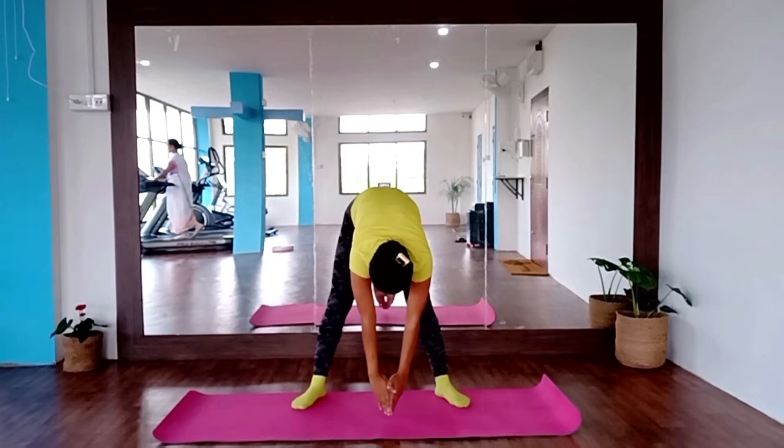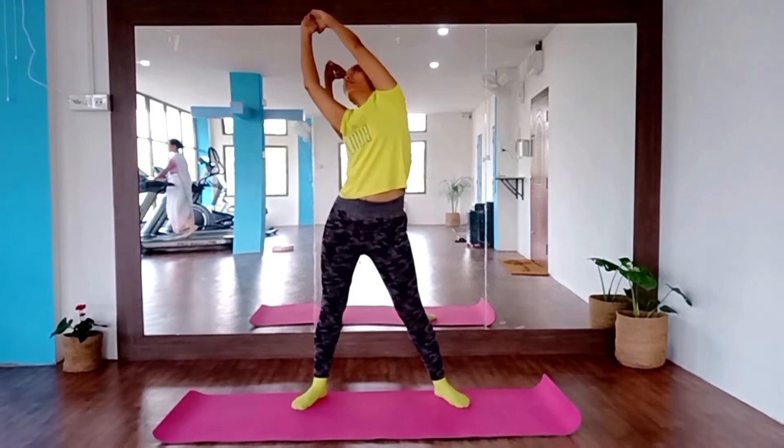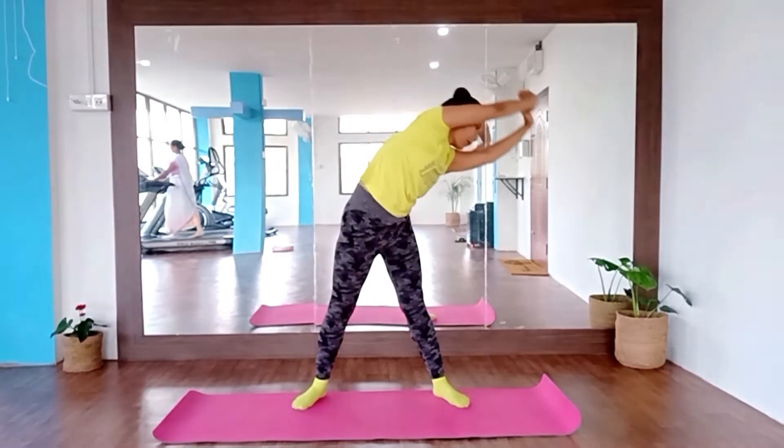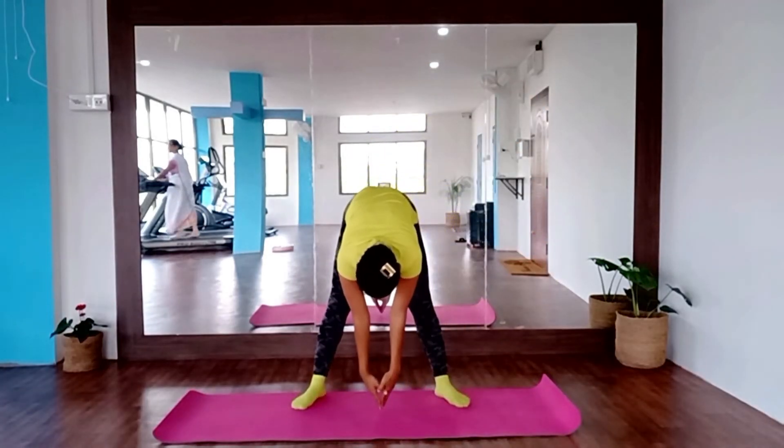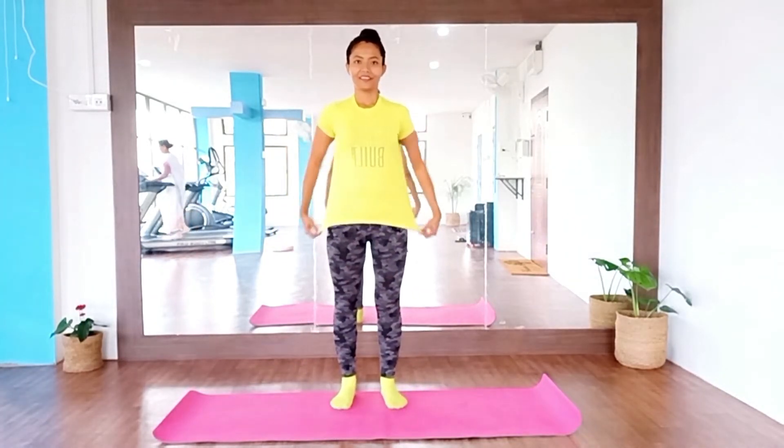Inhale, left, back, exhale, right, front, inhale, right, exhale, right. Exhale, right.